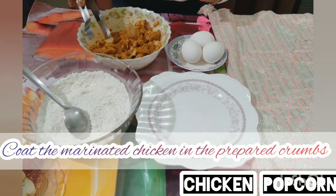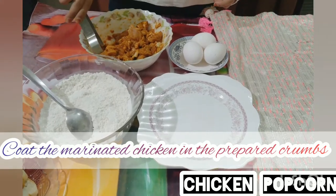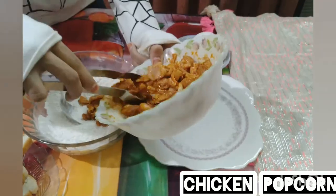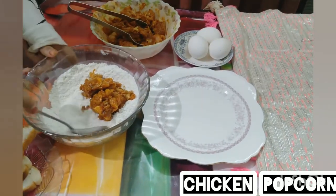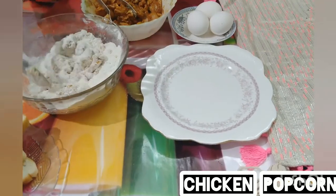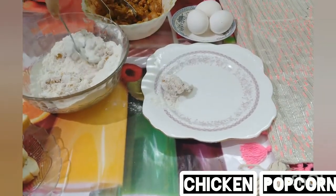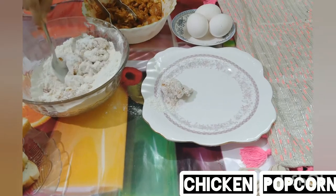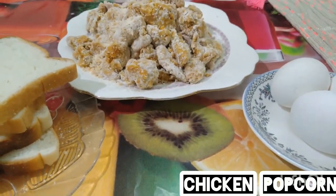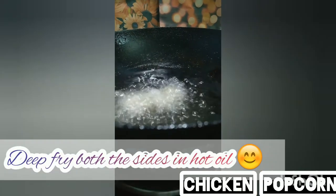Coat the marinated chicken in the prepared crumbs. Remove excess flour and put them on a plate. Deep fry both sides in hot oil.